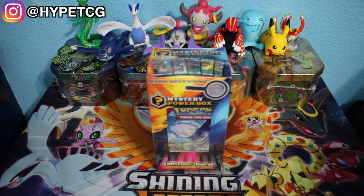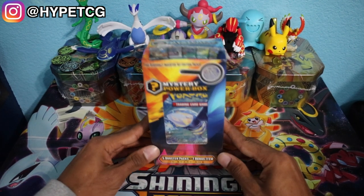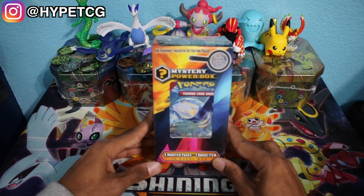What is going on guys, Hype TCG here, and today we are going to be opening up this mystery power box that I picked up from Walmart.